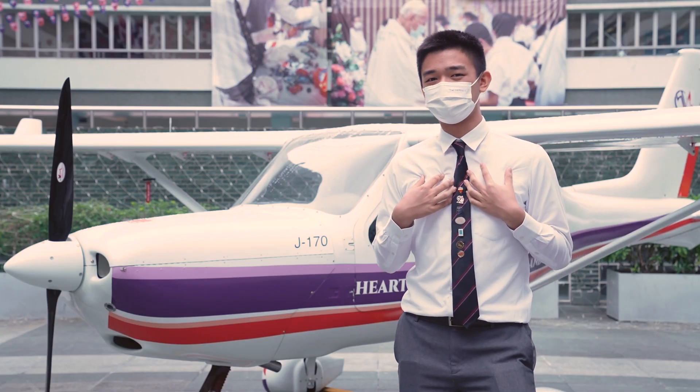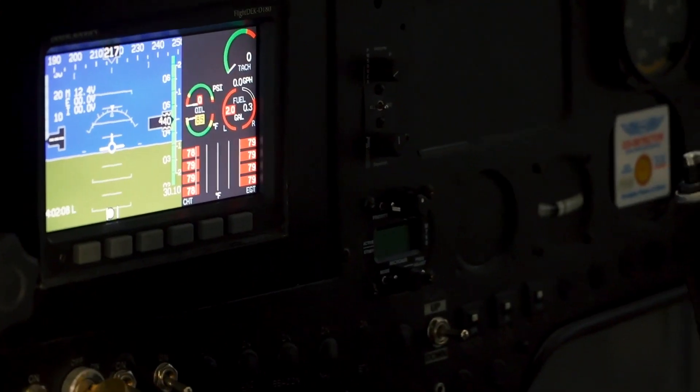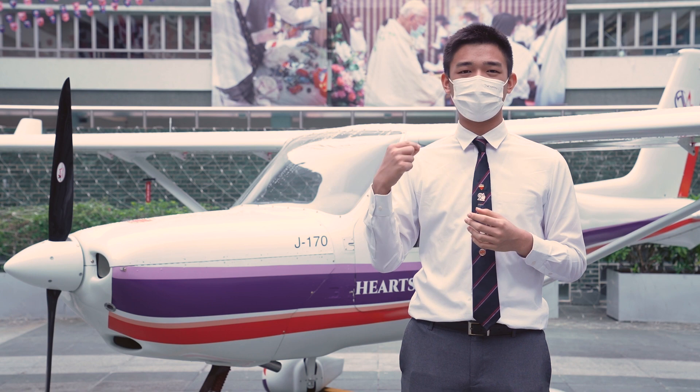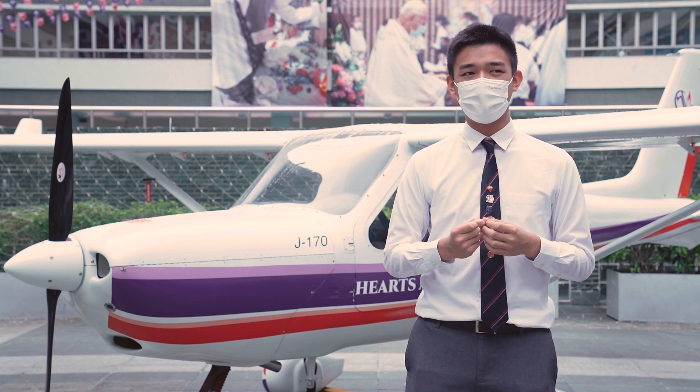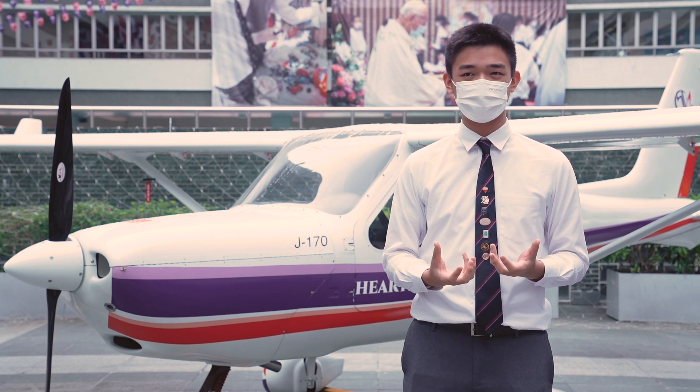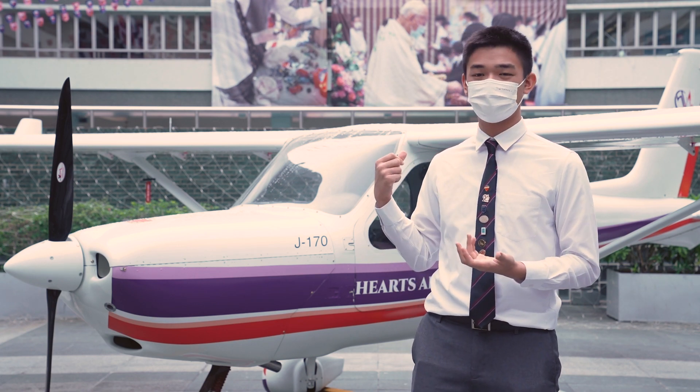What I've learned the most in building the aircraft here is the attention to detail. Many different parts of this plane are very intricate in design, and it definitely requires a lot of concentration and a lot of cooperation and teamwork with our teammates to actually get it up and running.